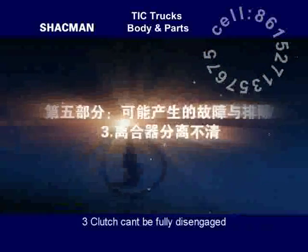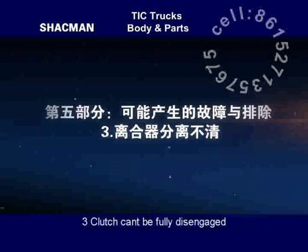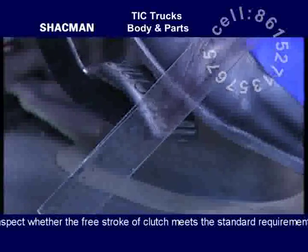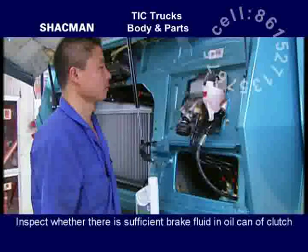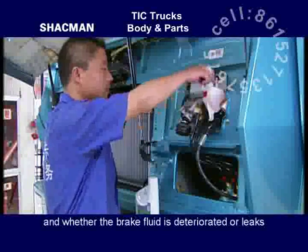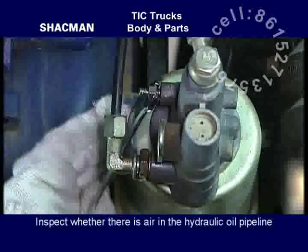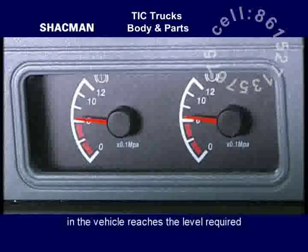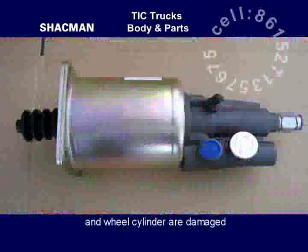Clutch cannot be fully disengaged: inspect whether the free stroke of the clutch meets standard requirements, inspect whether there is sufficient brake fluid in the clutch oil can and whether the brake fluid is deteriorated or leaks, inspect whether there is air in the hydraulic oil pipeline, inspect whether the air pressure in the vehicle reaches the required level, and inspect whether the master cylinder and wheel cylinder are damaged.